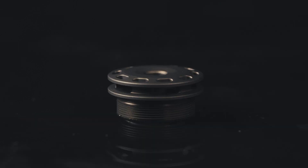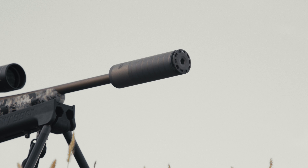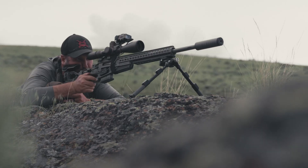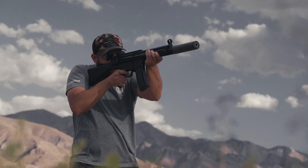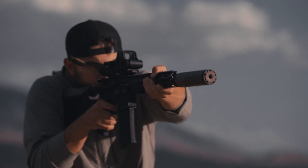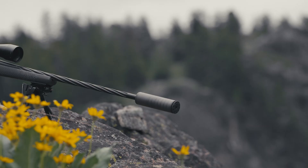We also developed a SilencerCo first with the addition of our single port anchor brake, which reduces felt recoil while maintaining the shortest overall length possible. The Scythe TI offers extraordinary hearing protection, registering a minuscule 118.6 dB with 300 Blackout subs, 128.9 dB with 5.56, and 137.2 dB on 300 Win Mag.